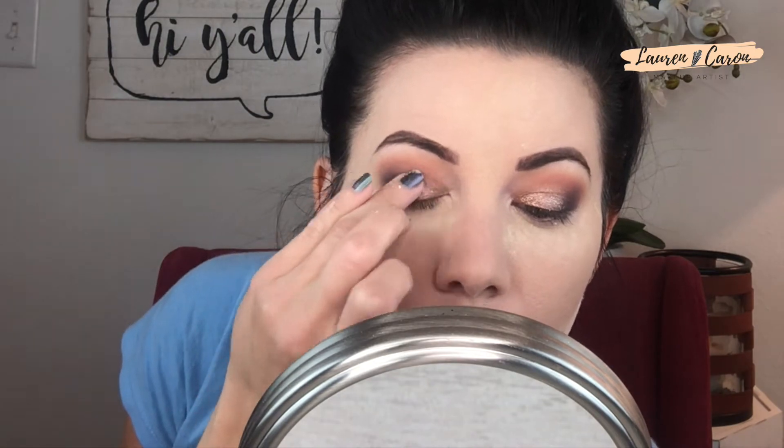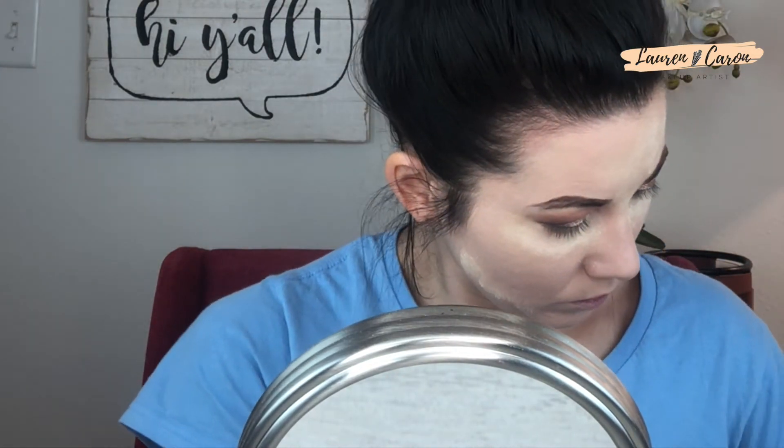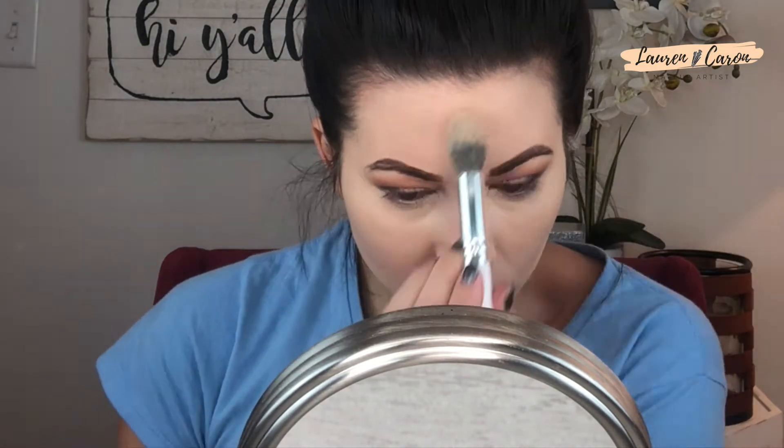Now we're jumping onto the lid color, which is from the Taurus section — that's the shimmer. I'm using my ring finger to apply it because lately I've gotten away from flat shader brushes. My ring finger warms the product and actually picks up more pigment, which I dig. After blending that out, we pull off the excess baked powder with a brush — easy peasy. Now the concealer and foundation are set, and oil-prone areas are locked down.